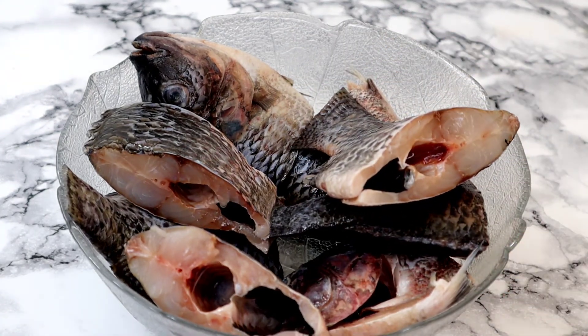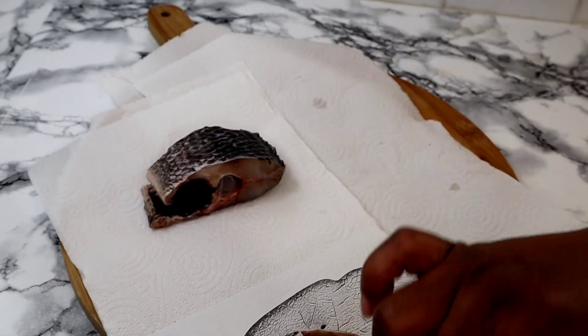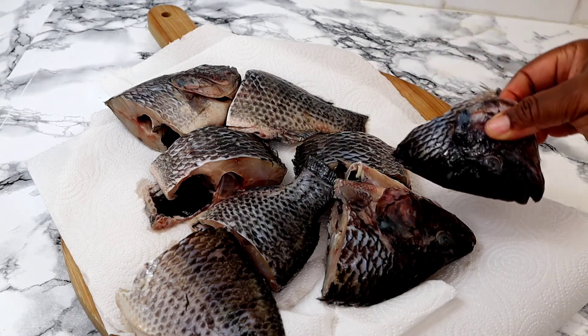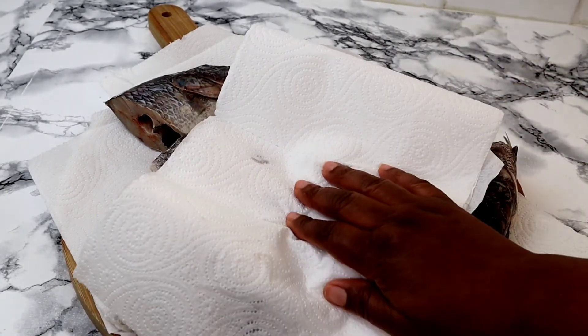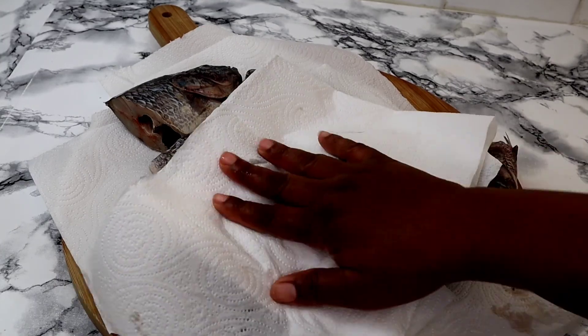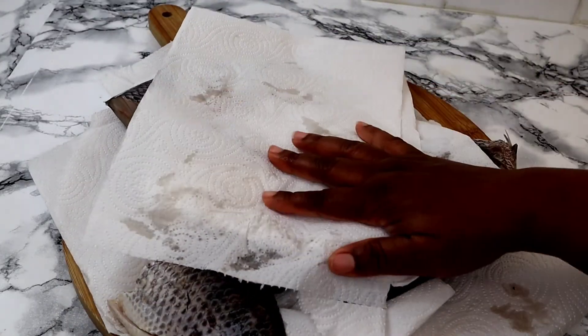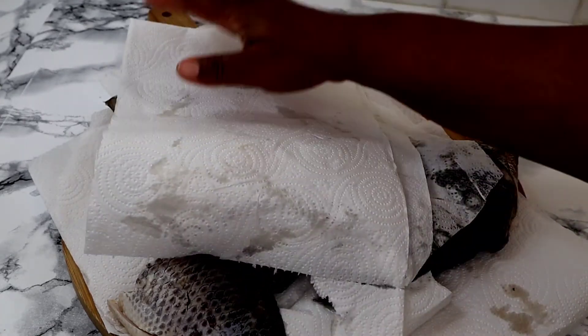Next I'm going to lay tissue paper and drain out all the water. This will help to absorb all the water from the fish, so when we season the fish the seasoning is going to stick. I'm just going to use tissue paper to pat it like this — as you can see it's absorbing the water. I'll keep doing that until it's completely absorbed.